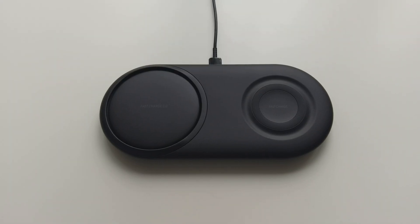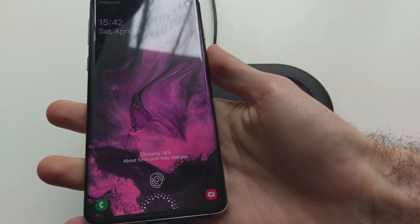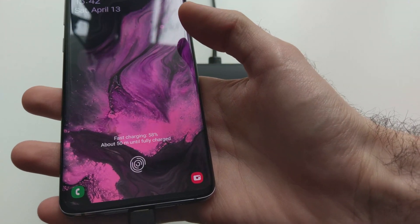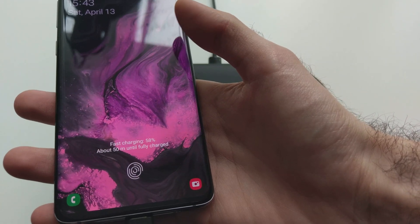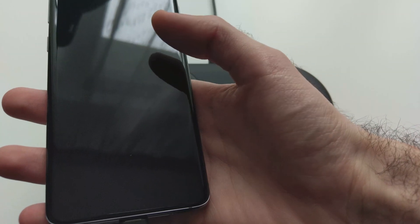So let's first try charging by cable — adaptive fast charge. I will plug it and we'll see. As you can see, it's at 58% and it takes about 50 minutes until fully charged. That's not bad at all, actually.